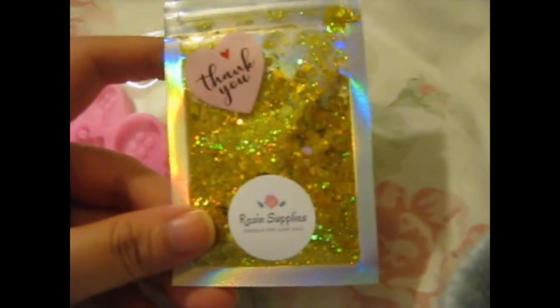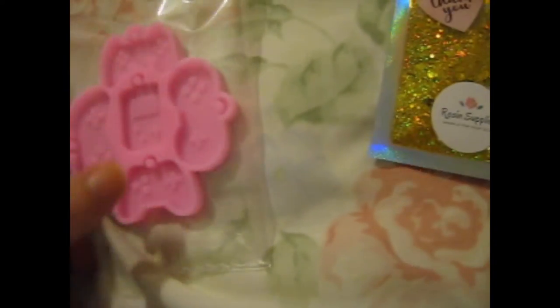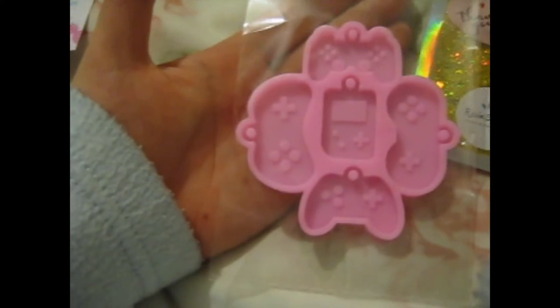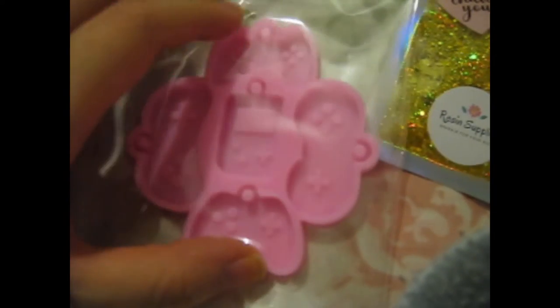Resin Sparkle for your soul. Anyway, some gold glitter. And this is the thing that I bought. You can tell it's pretty small - they're good, like, keyring size.